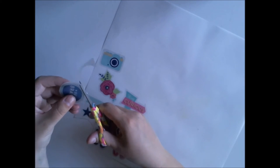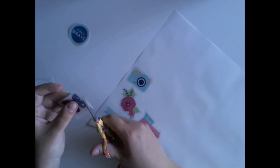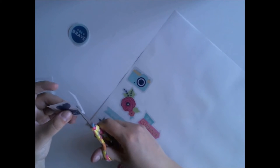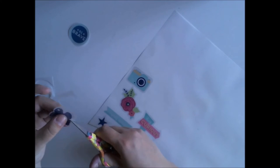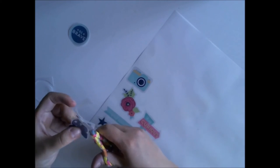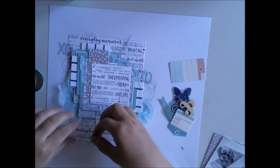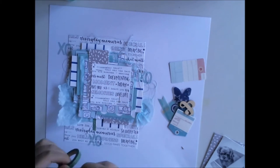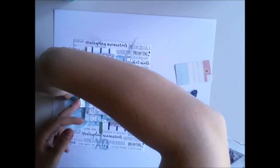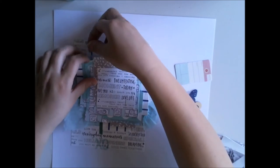Then I'm cutting out the stickers. This isn't the best part for me using scissors — this is strict, strict cutting. But I'm doing it. Once I have done all of them, I'm putting away the red ones because I'm using only the blue shades for this layout.